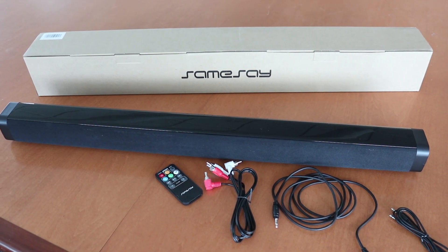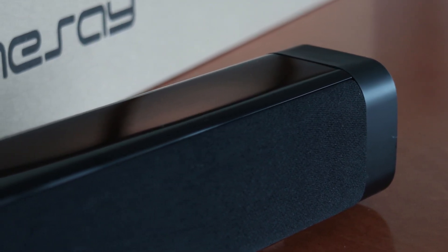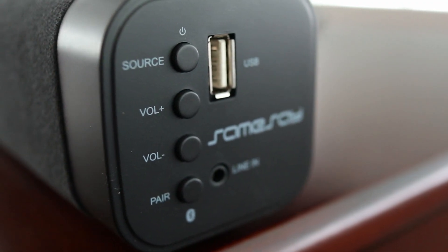In today's video I'm revisiting the Same Say sound bar I tested out a little while ago. This is a 29-inch stereo speaker that helps enhance the sound from your TV or pretty much any kind of audio source. This is a fairly simple sound bar but it offers several types of inputs with manual controls found on the right side.